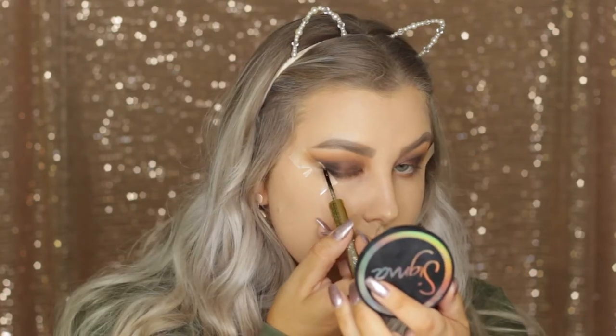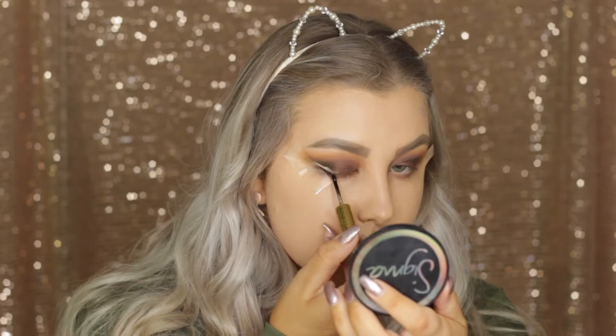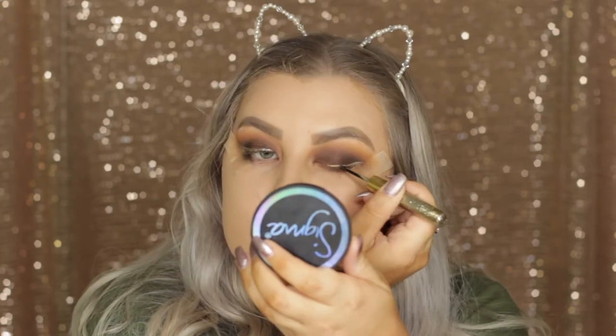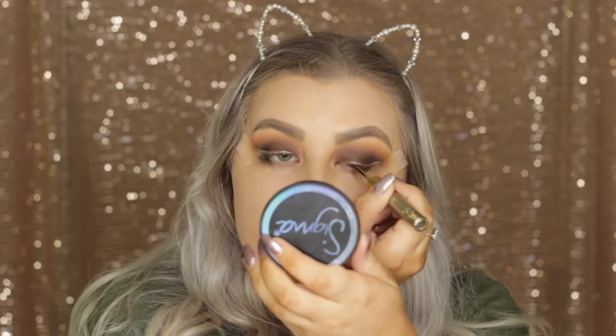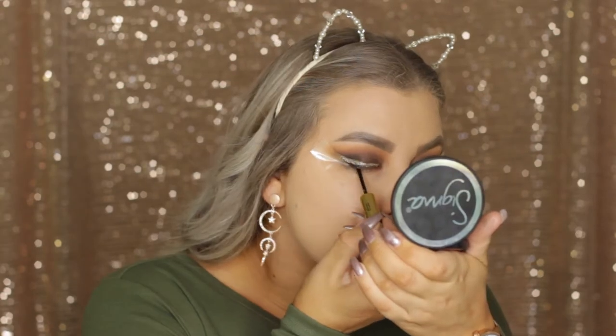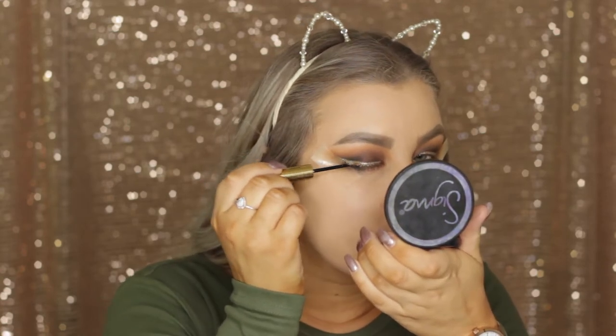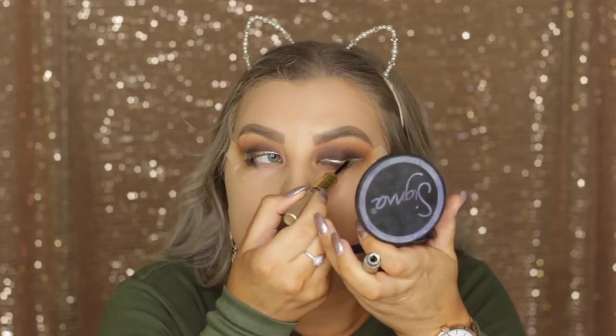Here we are going in with the Tarte Eyjewels eyeliner in white gold — it is amazing and so beautiful. I'm applying the metallic eyeliner first, creating a little wing, and then once that dries I'm going over with the glitter side. It is just stunning and I absolutely love this eyeliner.